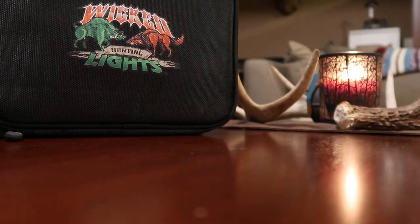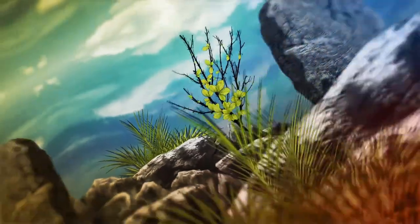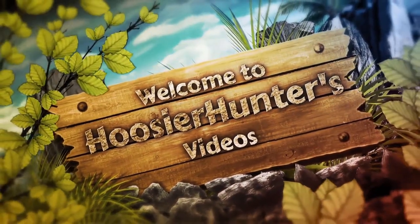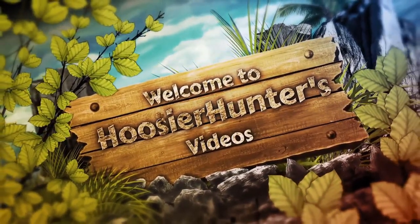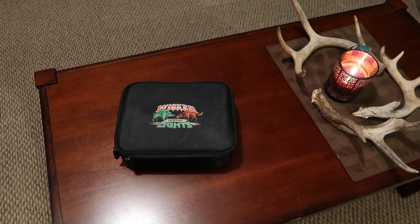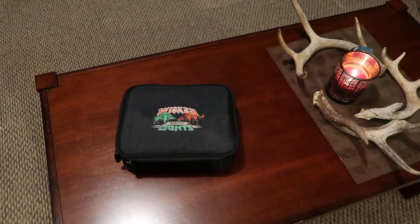Hey Hunters, it's Hoosier Hunter here. Tonight I have a tech and product review. Stay tuned. Tonight I'm going to be reviewing the Wicked Lights ScanPro headlamp.